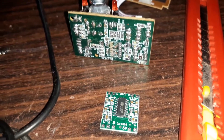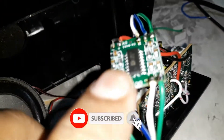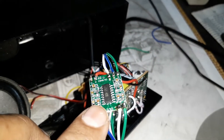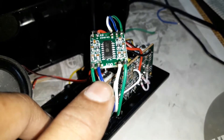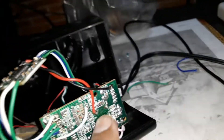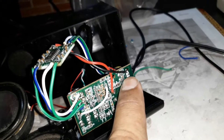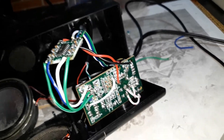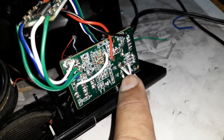The work is done. You can see the PAM 8403 Class D amplifier — that's the output for the speakers, that's the input, and that's 5 volt. I've connected the 5 volt positive after the on/off switch, the negative, and the input from the volume control — left, right, and ground — going to the headphone socket.